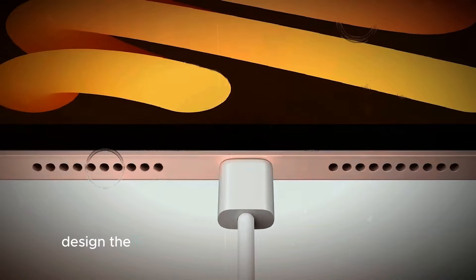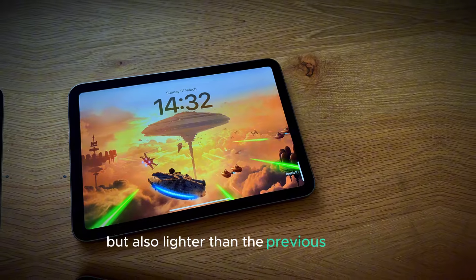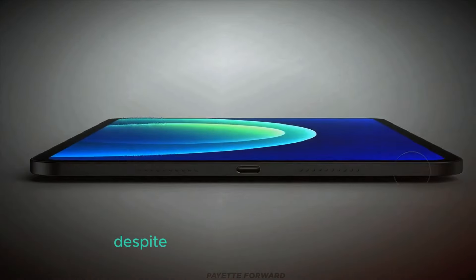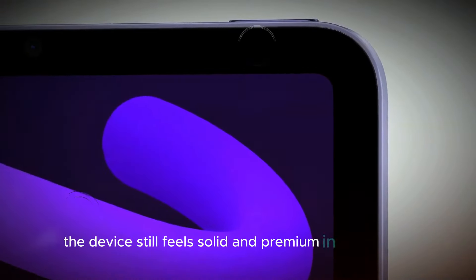Design. The iPad Mini 7 comes with a fresh new design. It's not only thinner, but also lighter than the previous model, making it even more portable and easy to carry around. Despite its sleek and compact design, the device still feels solid and premium in your hands.